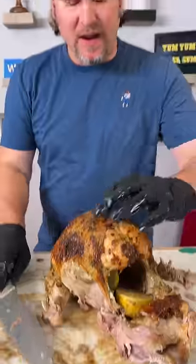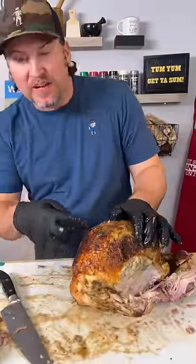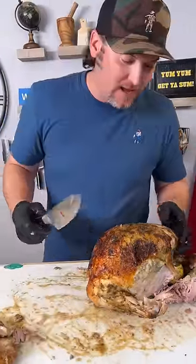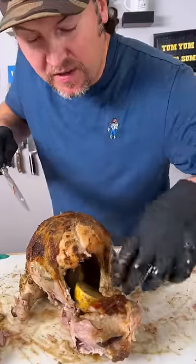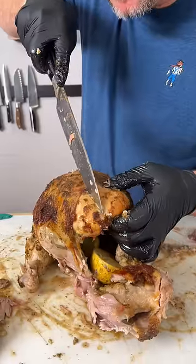So now it's time to cut into the breast. We're going to start out. Now a lot of people, I've seen them where they cut out the wishbone. I don't mess with it. I go right down. You see where the center of the breast is and you go right to the right little side of it.